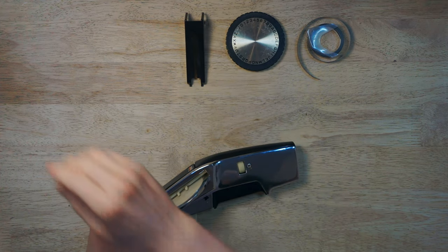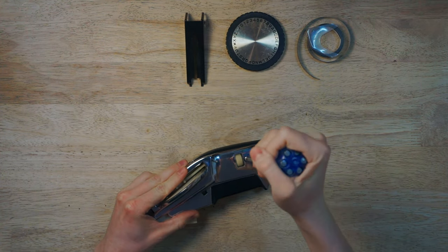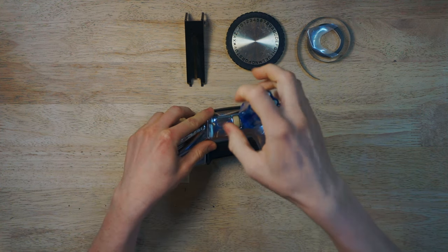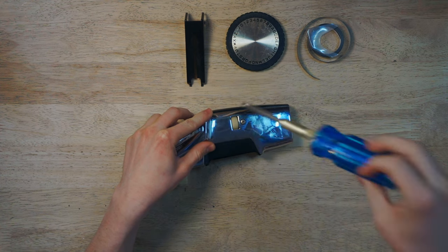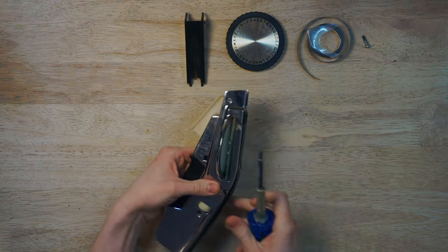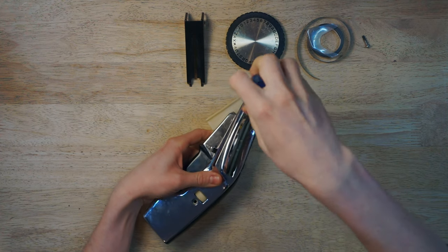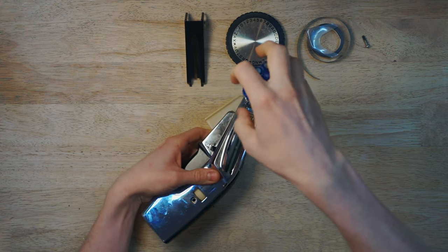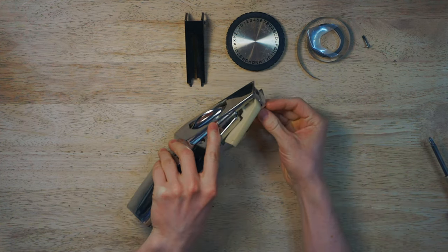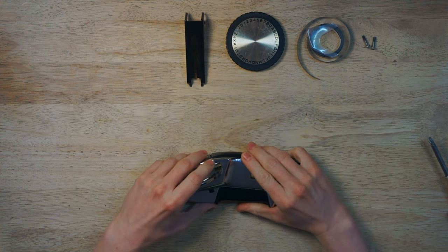Now let's grab a screwdriver. A Phillips head screwdriver is what you need to remove the two screws that hold this entire thing together. Let's go ahead and unscrew both of those screws.